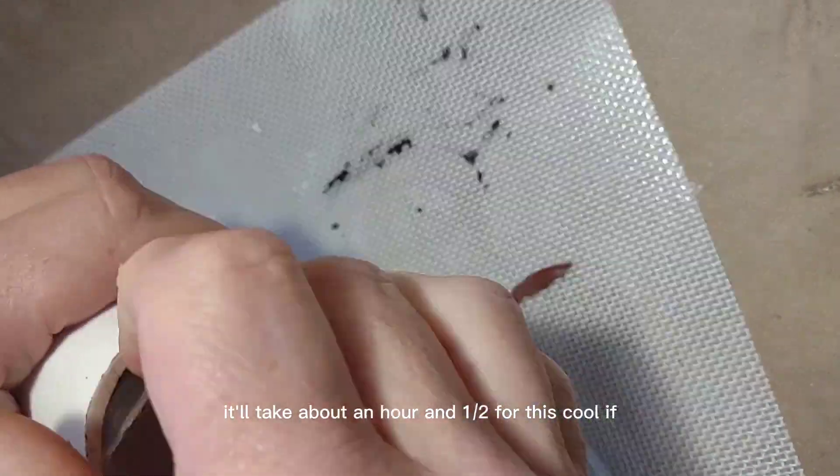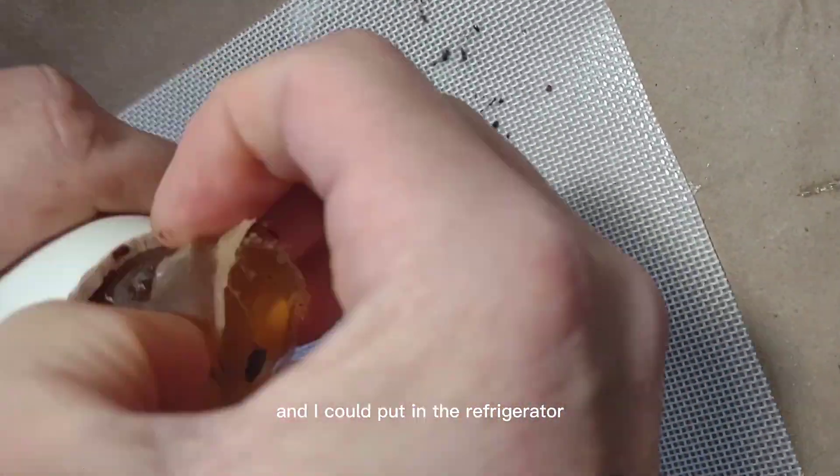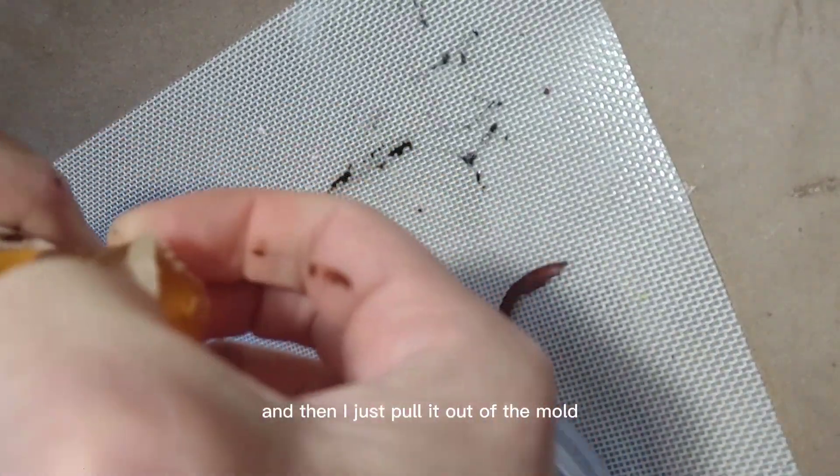It'll take about an hour and a half to cool, and I can put it in the refrigerator to cool it faster. Then I just pull it out of the mold.